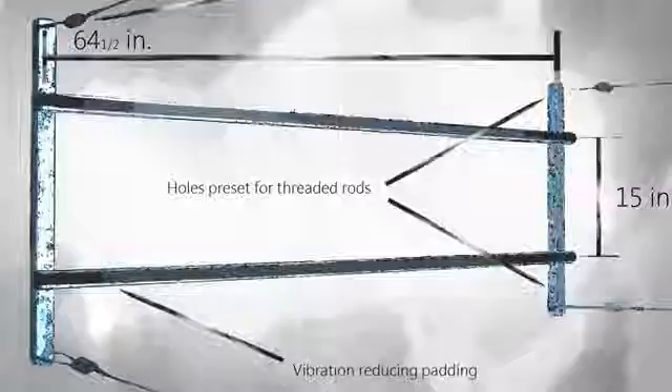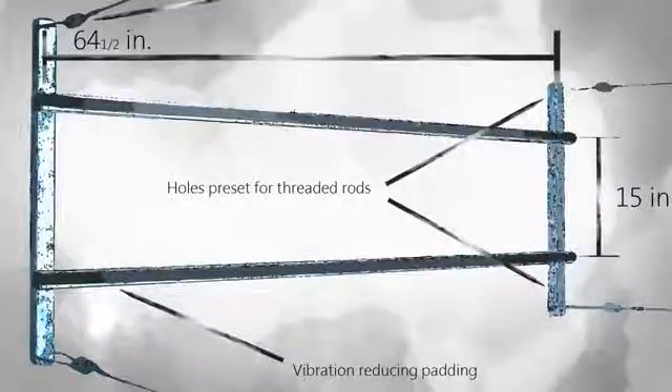For a commercial installation, threaded bars may be used in preset holes located on the arms of the unit. Unit operation is kept quiet with vibration reducing padding. This design saves an estimated 30% on time and labor costs. Even repairs and maintenance are simplified without metal straps in the way.